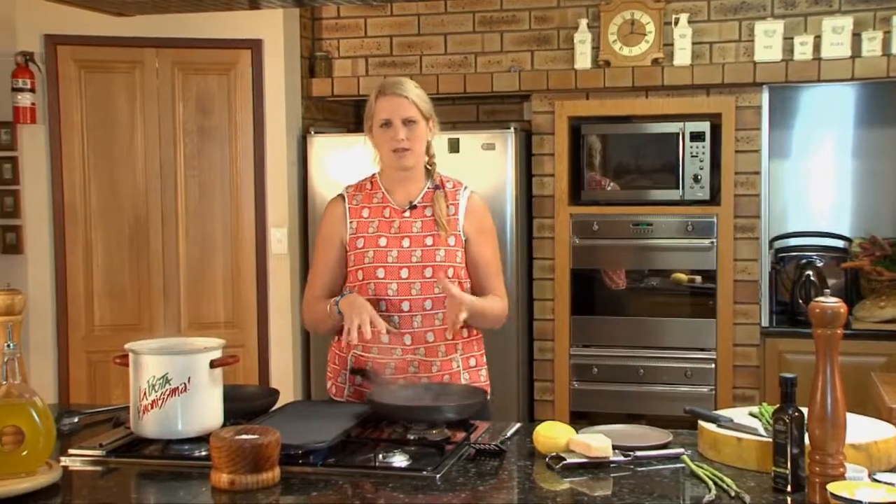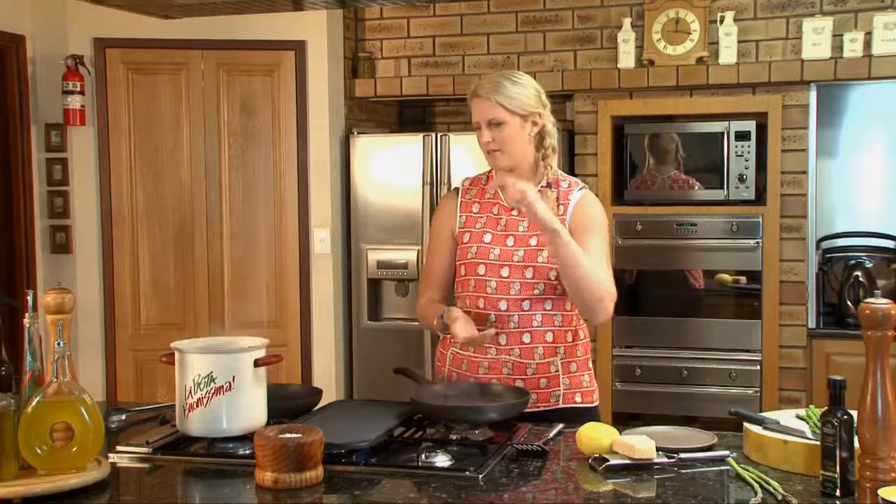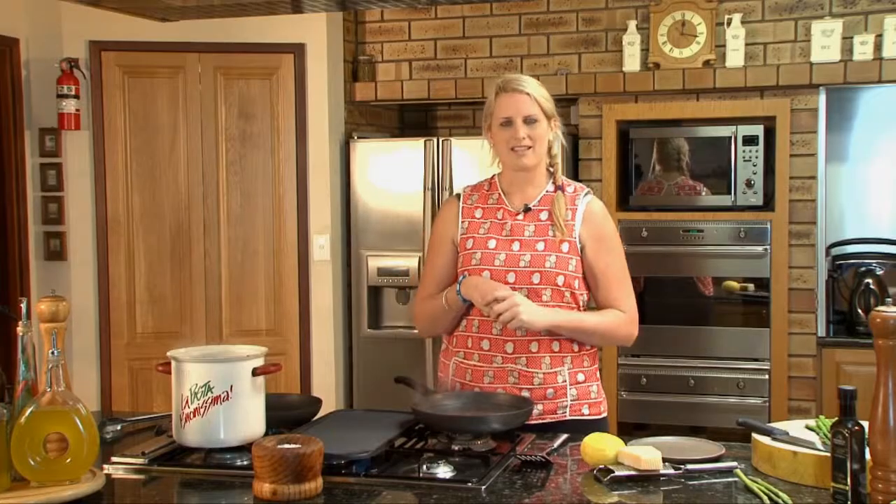I'm also going to show you how to poach an egg my way. I've spent lots of years working in kitchens where you have deep boiling salted water, vinegar and you have to spin the water, put the egg in — and it all gets too complicated and I think it scares people, the poaching process.